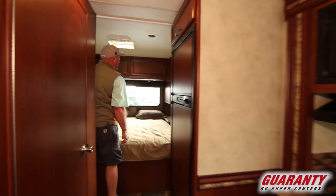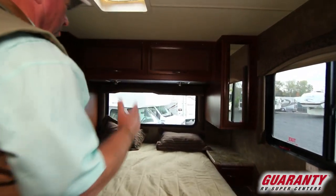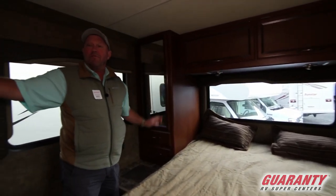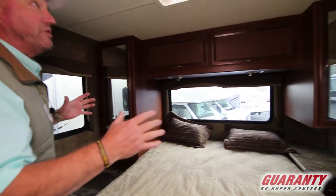We're going to start here in the bedroom. You can see we have a fixed bed, north-south, with windows behind and on both sides. You've got closet space on both sides of the bed. The TV can go right here in the bedroom, so you have a nice little bedroom area.